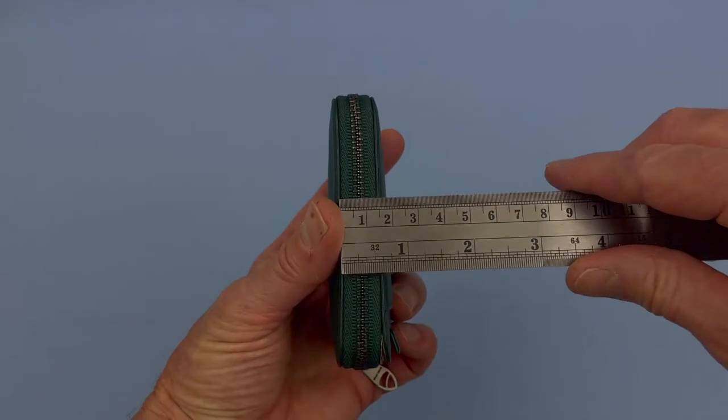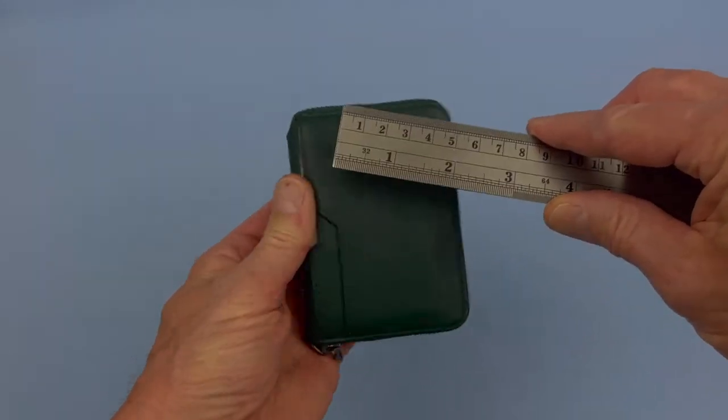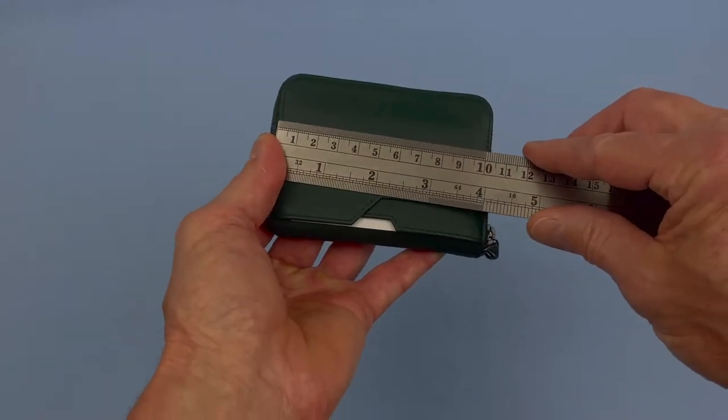It's nice and compact in size — roughly a half an inch thick, and it runs a little bit over three by four inches. It fits nicely in the pocket.